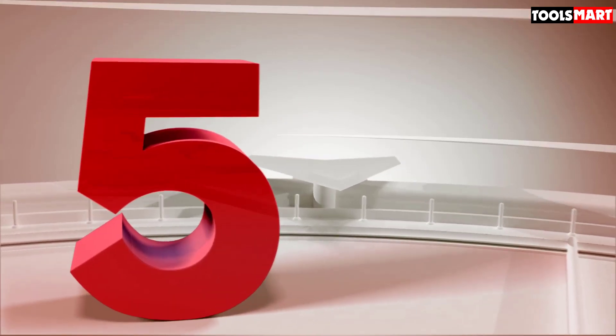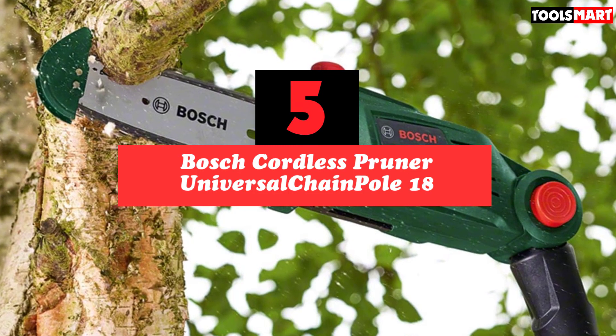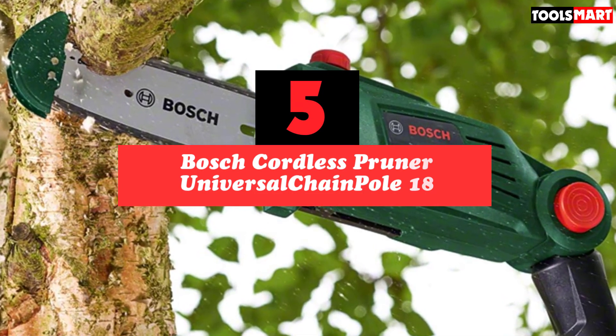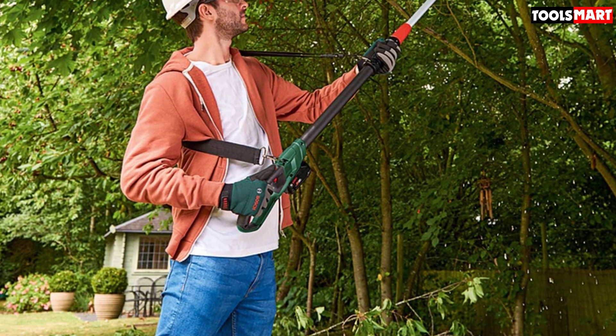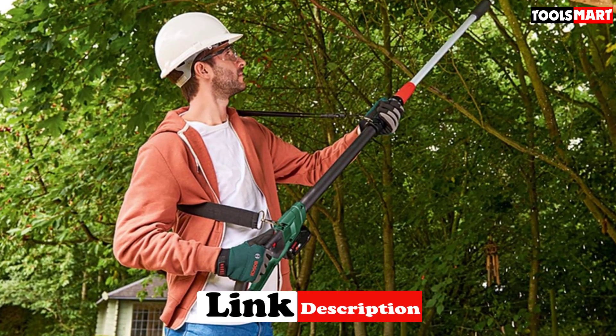The fifth product on our list is the Bosch Cordless Pruner Universal Chain Pole 18. While there are some fantastic electric and petrol pole saws out there, people often don't want to be dealing with trailing cables or having to make sure they always have spare petrol at home. This is where cordless pole saws really shine, and one of the most popular models is the Bosch Cordless Pruner Universal Chain Pole 18.